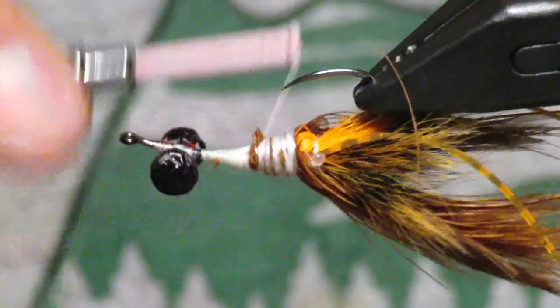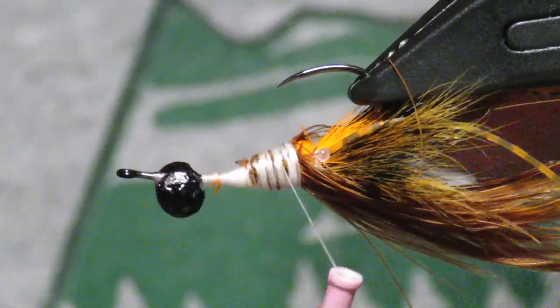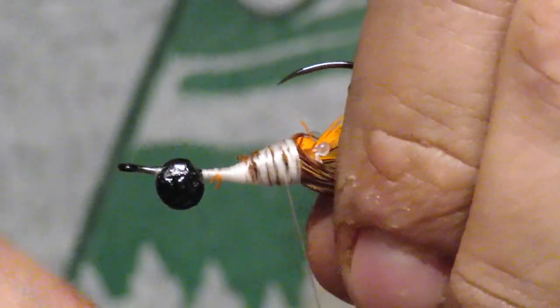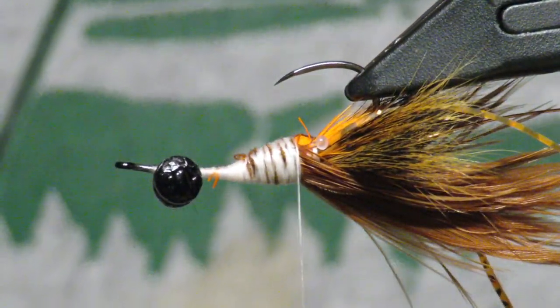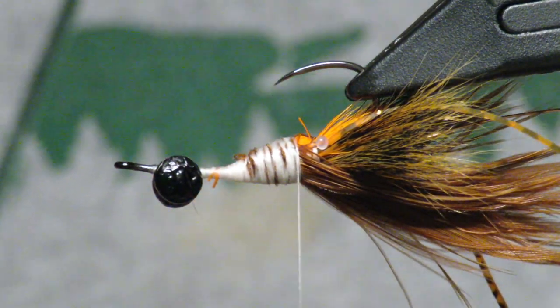By the way, these dumbbell eyes are just old crappy ones I found lying around — I just painted them black. As far as weight: if you don't want it to sink as fast, use lighter eyes; if you want it to sink faster, use heavier ones.